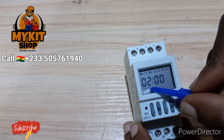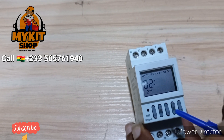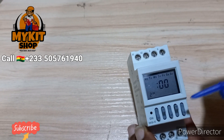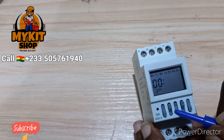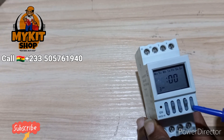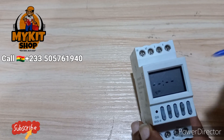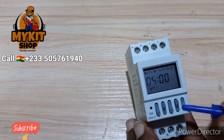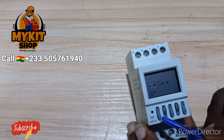The second time I want it to come on is 3 o'clock, because I said every three hours. I'll press Mode, not change the minutes, but change the hour — increase it to 3 o'clock. The next time is 6 o'clock, so press Mode again. For the third time, it comes on at 6 o'clock — press up to set to 6. The next time is 9 o'clock, so select the hour and increase it to 9. From 9 o'clock, three hours later is 12 o'clock, so press Mode.